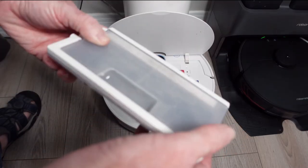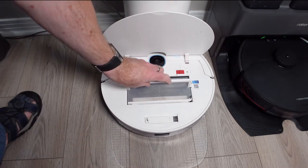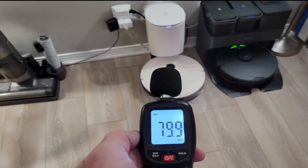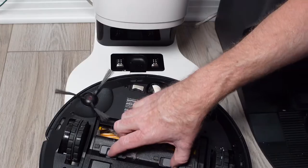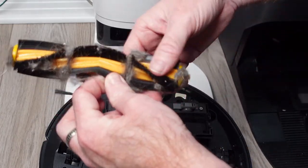Once the YeeDi is finished cleaning, it will go back to the dock where it will empty the internal 420-milliliter dustbin and begin its charging process. I found the noise to not be too loud compared to other tested auto-empty docks, and it always emptied the dustbin completely, which I was very impressed by. While hair did get wrapped around the roller brush, it was not too hard to clean off using the included tool.